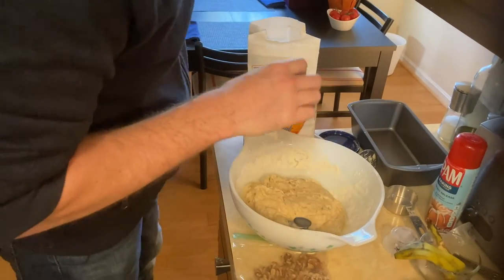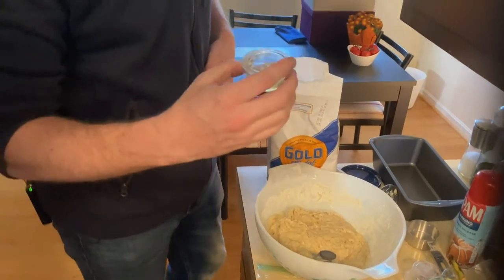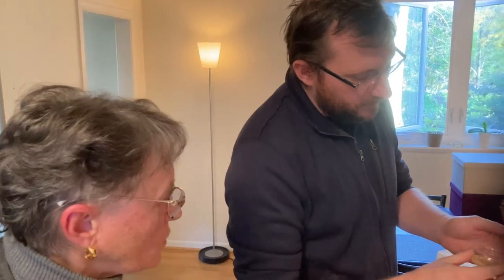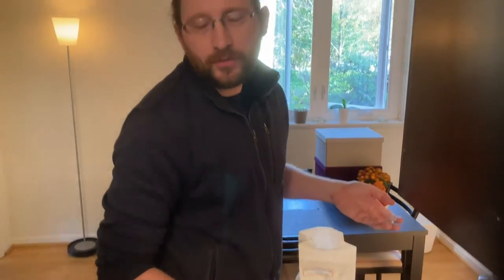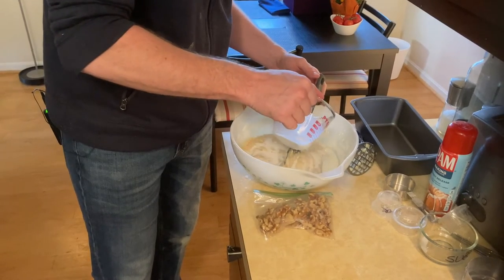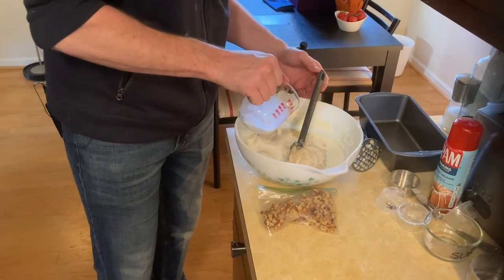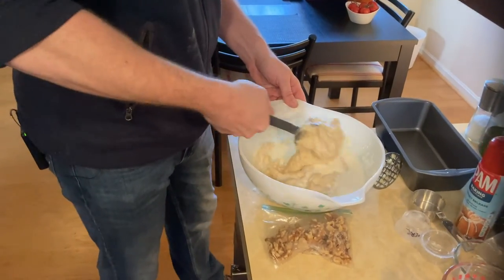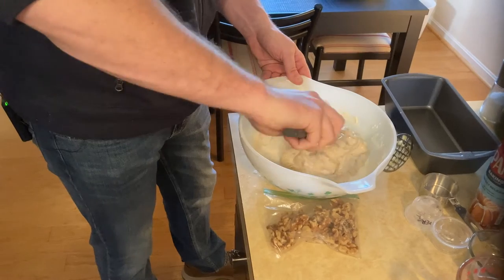Now you put in the oil. The recipe says salad oil — does it matter? It could be corn oil or canola oil. I just take vegetable oil — what they call a neutral oil. And we're adding three quarters of a cup of milk. This is going to take a little bit of time to incorporate.